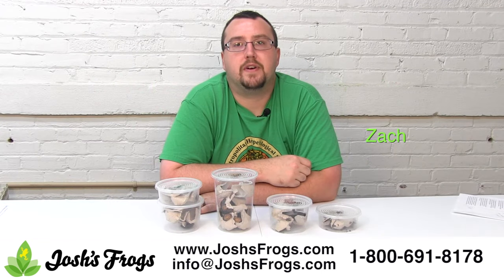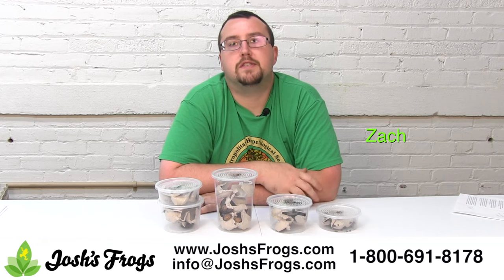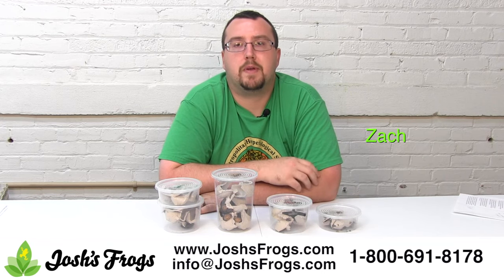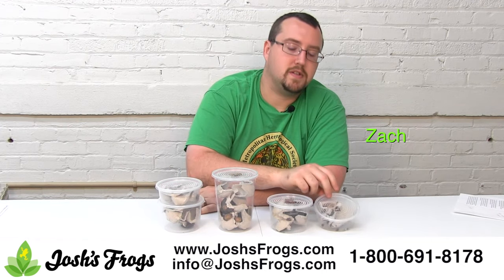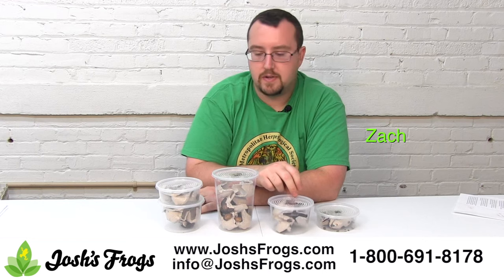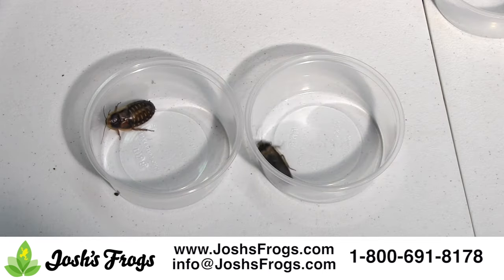Hi, I'm Zach with Josh's Frogs, and today we're going to talk about dubia roaches. More specifically, what size dubia roach is best to feed your pet reptile or amphibian. Josh's Frogs carries dubia roaches in four basic sizes: quarter-inch, half to three-quarter inch, three-quarter to one inch, and also adults, which we sell as males and females.